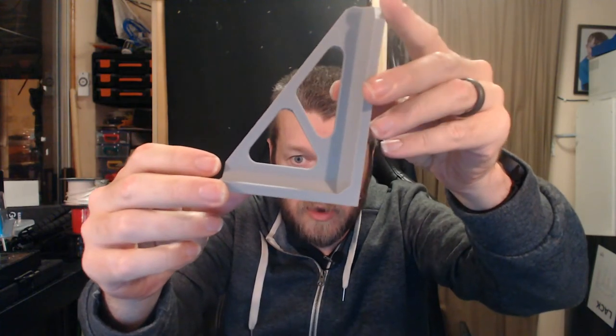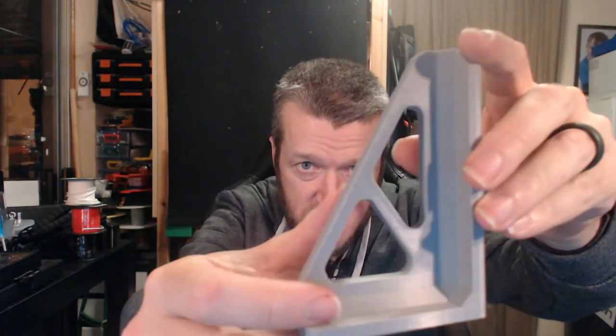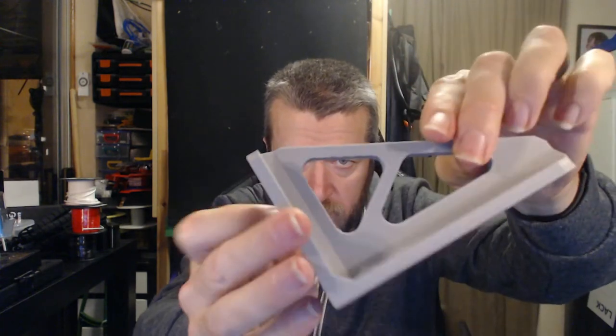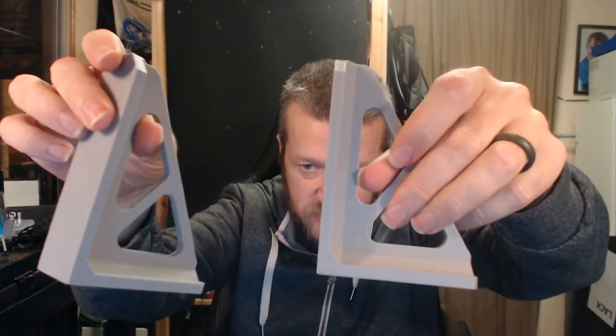This is what they look like — came out quite well. This is before I got the retraction dialled in a little bit better, so I'm getting a little bit of artifact in there, but all in all it works quite well. That's the second one, just to prove I actually did two.